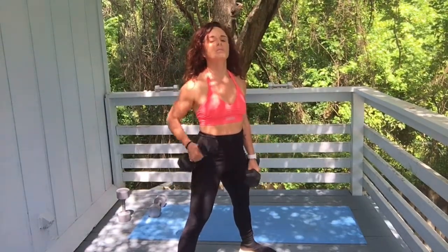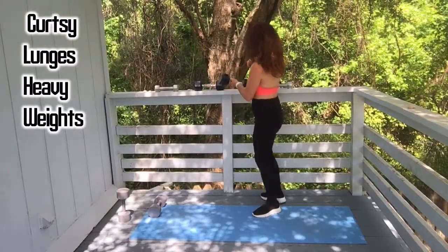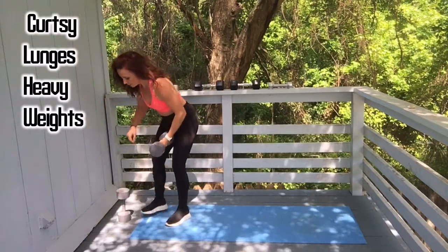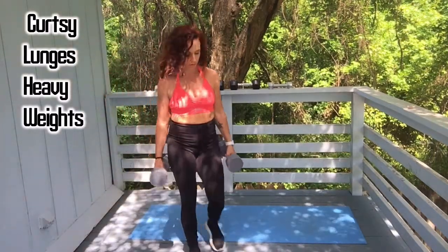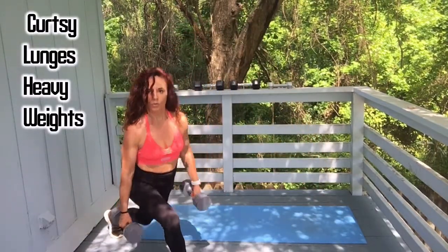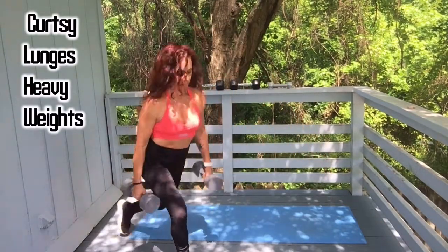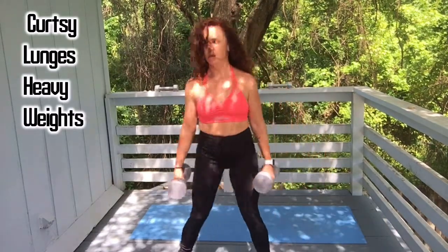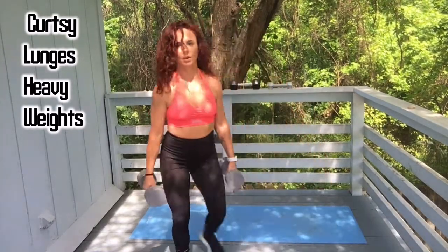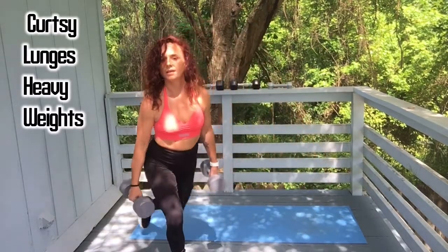Be sure you keep your chest up, looking at me and pushing off those heels. Grab your heavy weights. Curtsy lunges, let's go: one, two, and keep going. Nine, one more, and ten. Great work.